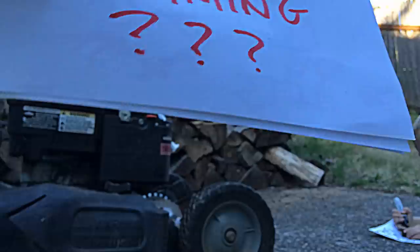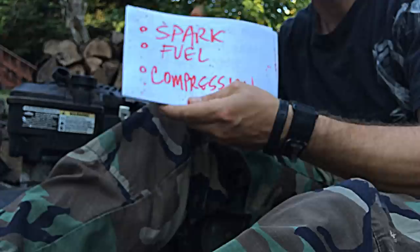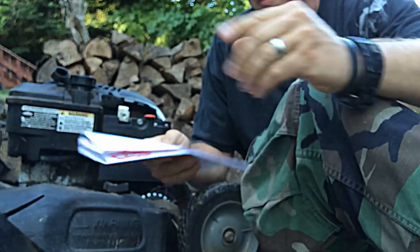Why is my mower not priming? Well, it's time to figure that out. After you've checked your spark, fuel, and compression — those are the three things you need in order to run a lawnmower or any other engine — if you know you have spark and good compression, you need a little bit of fuel to start.